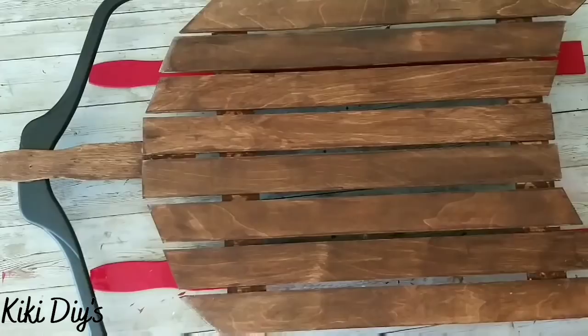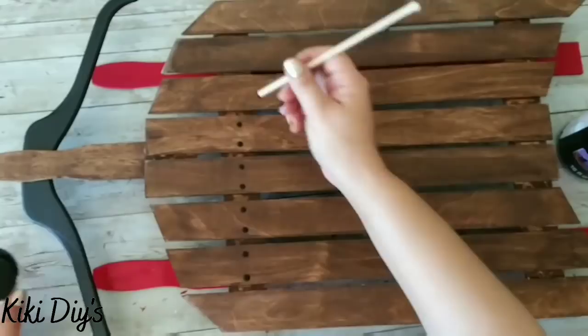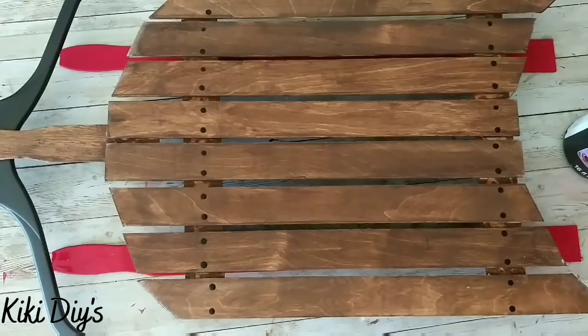Now I'm gonna take black paint and a dowel and make the look of nails on it. As you can see, I'm just making dots on the stapled parts of the base to make it look like this — and this is how our sled turned out.